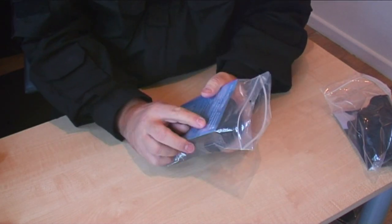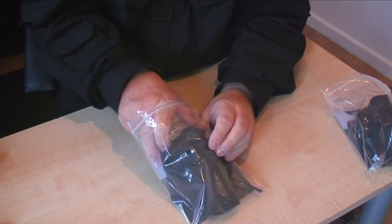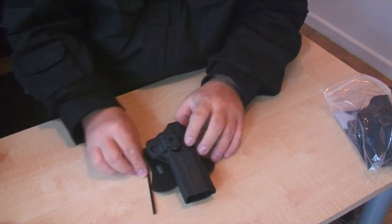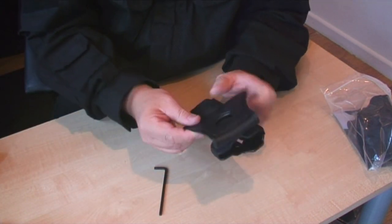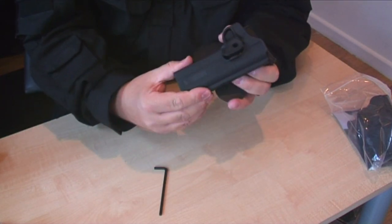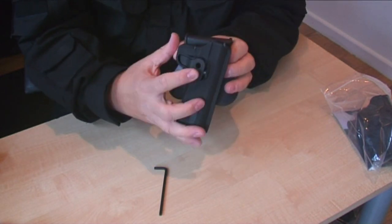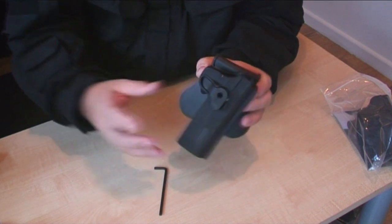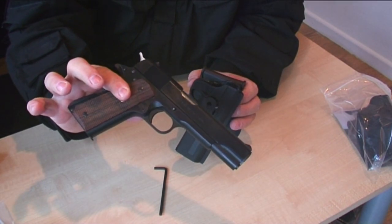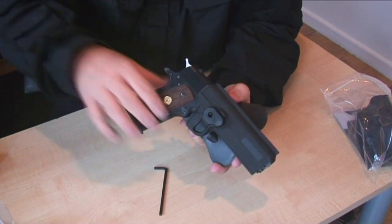This first holster is the G1911, so this is obviously for a 1911 pistol. Very nice material — all rubberized, nice and flexible, with a firm ABS holster and a quick release button on the side. Let's grab our 1911 — a standard government 1911 — and it fits absolutely beautifully.